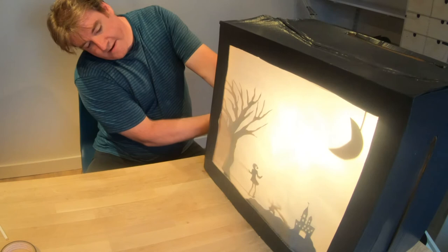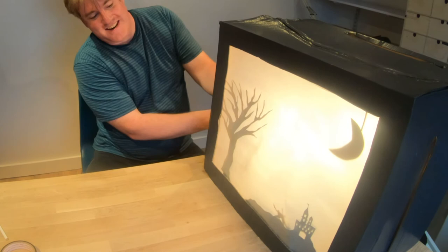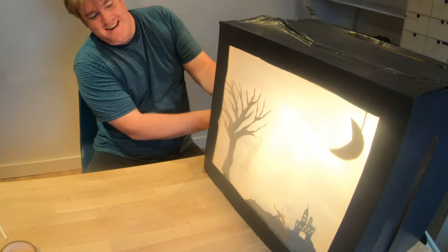And I can move her like a little puppet, get her to move to the dragon, and she can slay the dragon. And there's our scene.